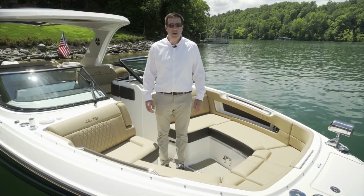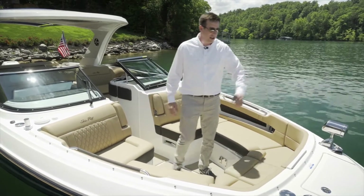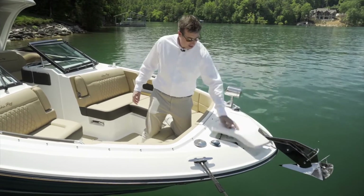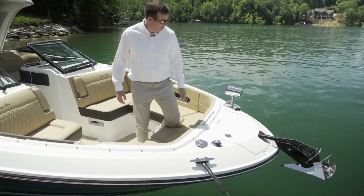There are several features to talk about in the bow of this boat. Starting at the front, there's an optional windlass, in addition to a bow sprayer and a spotlight.